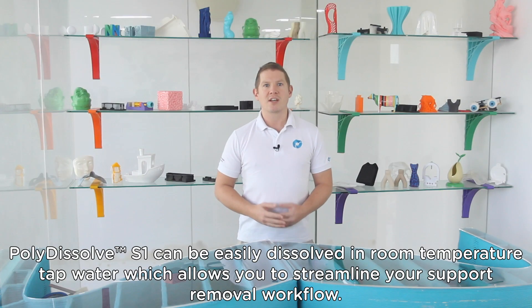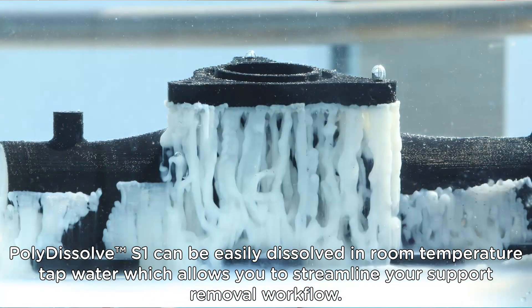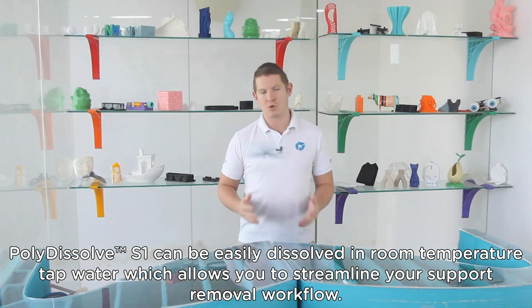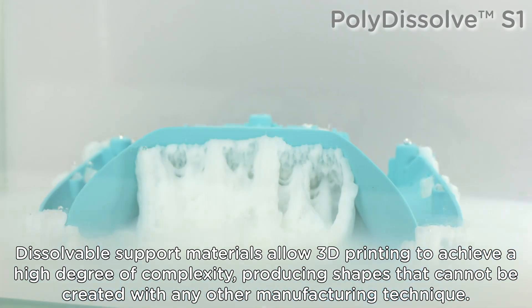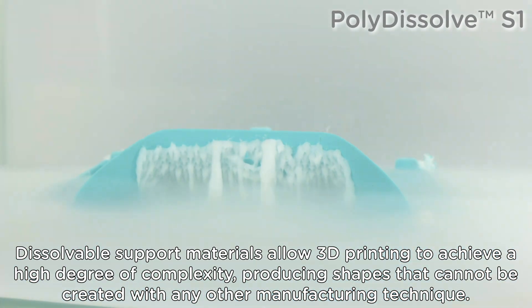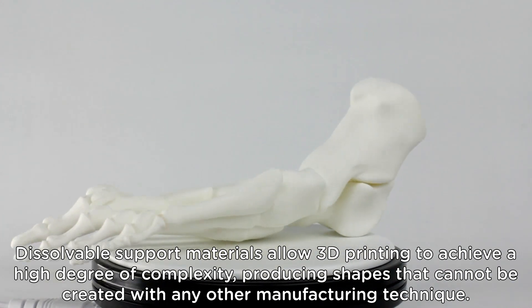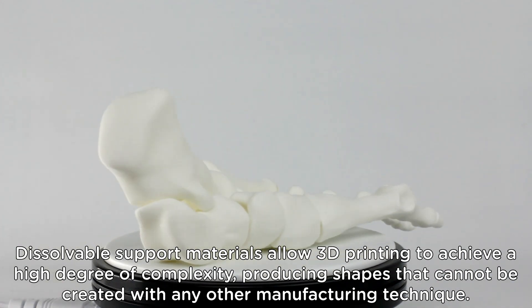Polydissolve S1 can be easily dissolved in room temperature tap water, which allows you to streamline your support removal workflow. Dissolvable support materials allow 3D printing to achieve a high degree of complexity, producing shapes that cannot be created with any other manufacturing technique.